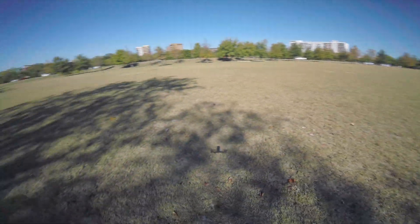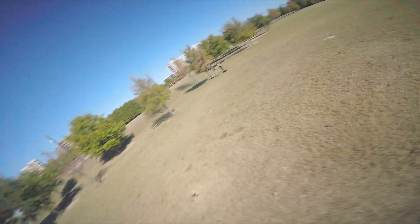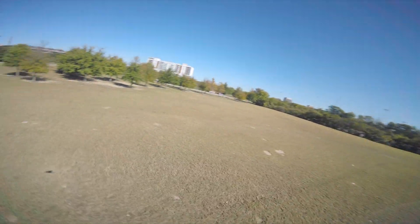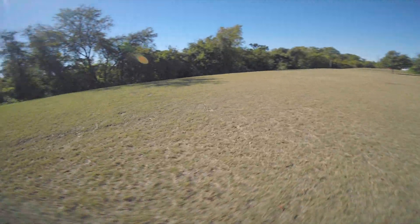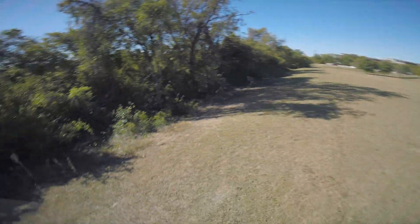I set the max throttle in Falco X to 65%, and right off the bat I feel maybe a little bit more low-end torque. I'm assuming that's partially because it's colder outside and so the 4S just isn't doing as great of a job coming back up in voltage, whereas the 6S is doing just fine.